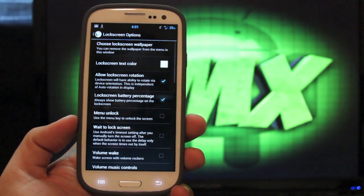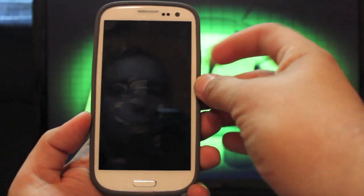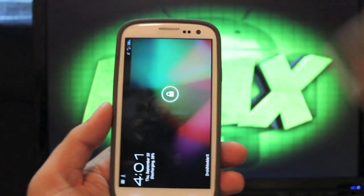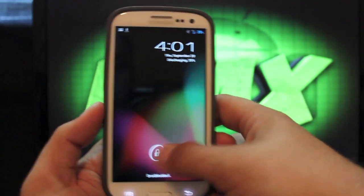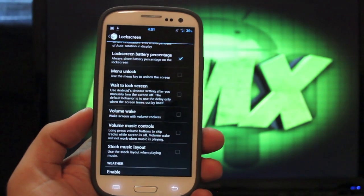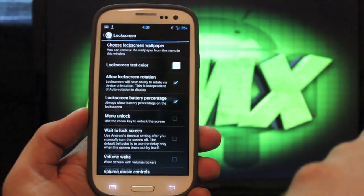If we go back, there are lock screen options. You can allow lock screen rotation, so if I get into my lock screen I can actually rotate it like on a tablet. You can add your battery stats there as well. You can add volume wake, volume music controls, and you can enable weather and calendar right there on your lock screen.